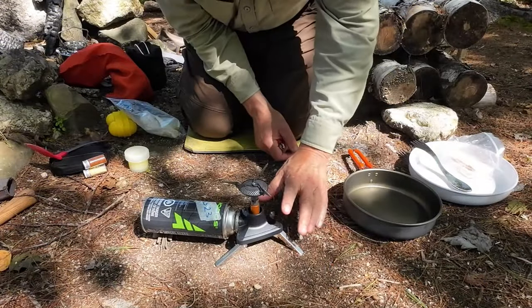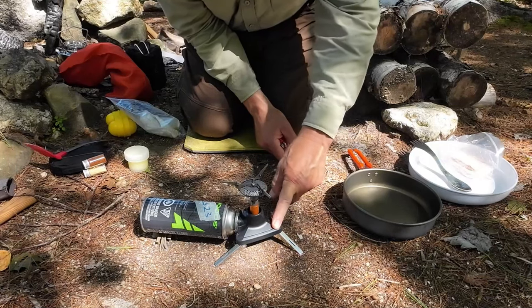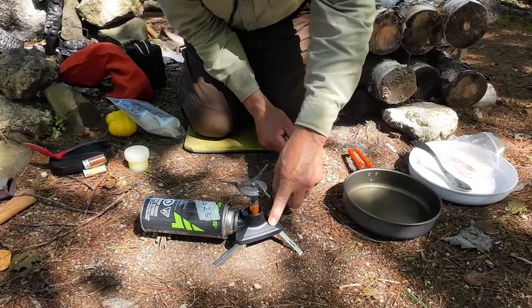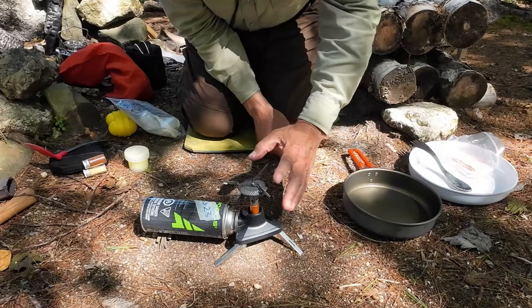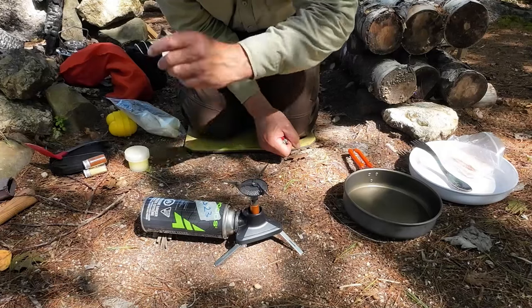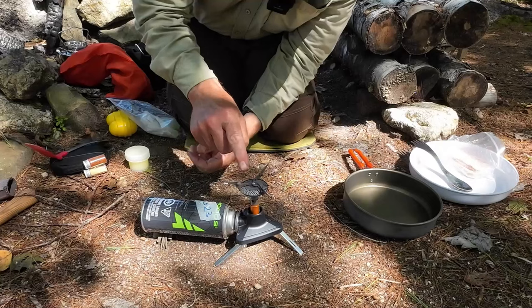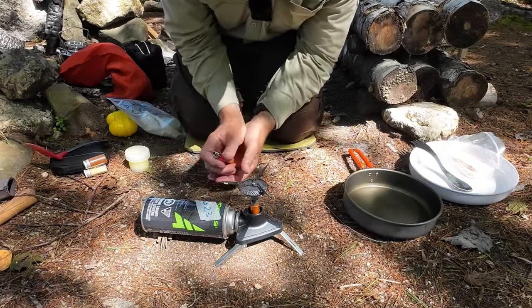I'm using another thing from Fire Maple that I've been testing out and just recently reviewed — this is the Fire Maple Wi-Fi, W-I-F-I. It's an adapter that allows you to use pretty much any gas canister stove with it and butane. That's a great saving. If you're interested in that review, you'll find it in my Fire Maple lineup. I had another stove I was using it with, but I brought this one out today to cook with.